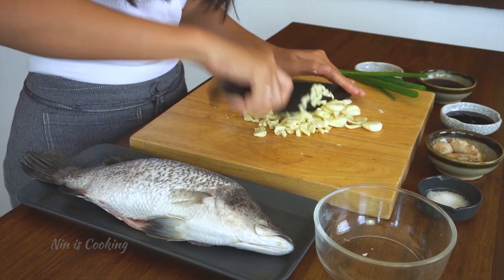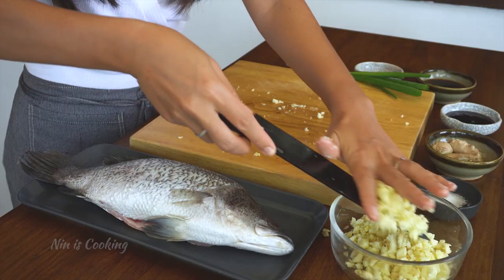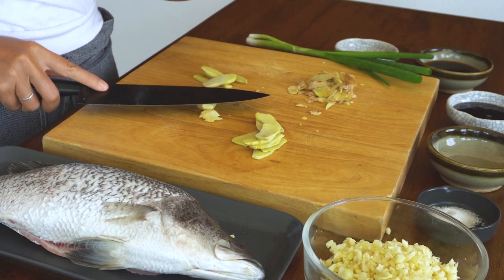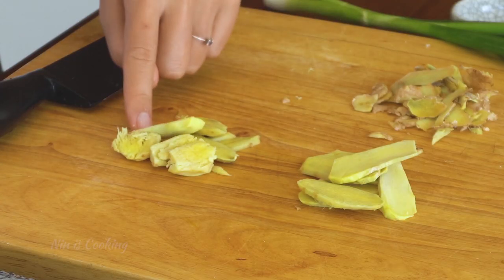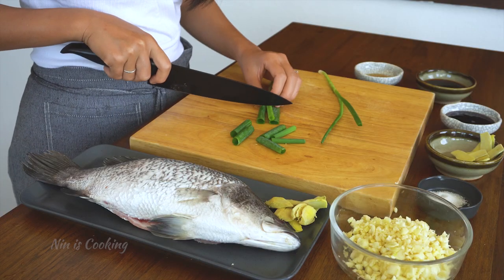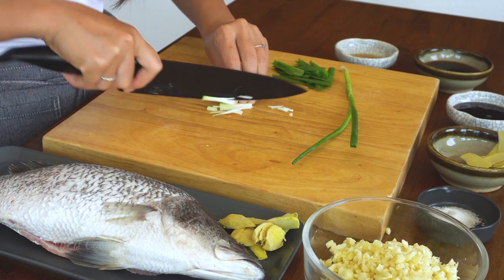You can prepare less garlic than I do, but when making crispy garlic I like to make more than needed and keep some for later. Next is ginger — simply slice about 8 pieces, and crush the rest. I'll keep the ginger slices to place on the plate later, and use the crushed ginger to stuff the fish. Now for the green onion: cut it into 2-inch chunks, then cut into strips. For the bottom part, break it up a little and slice it.